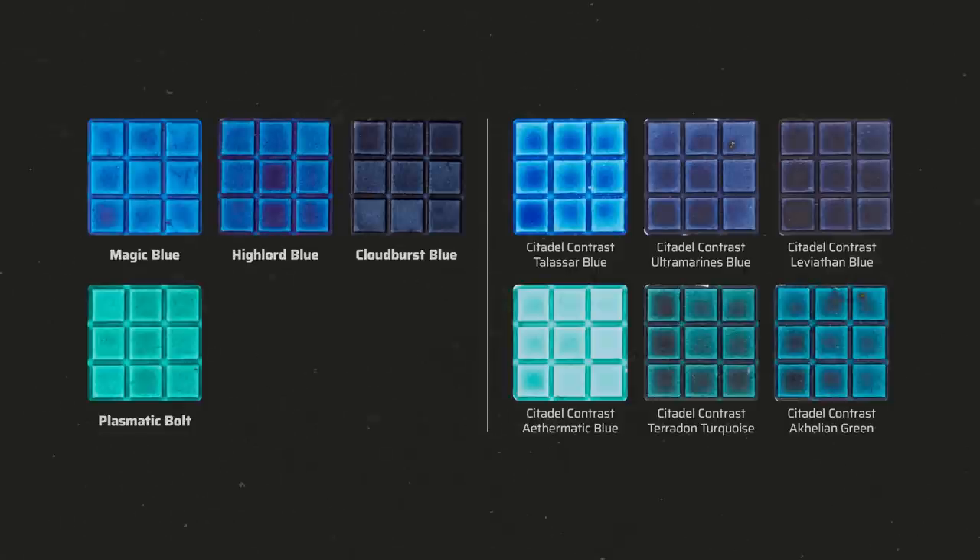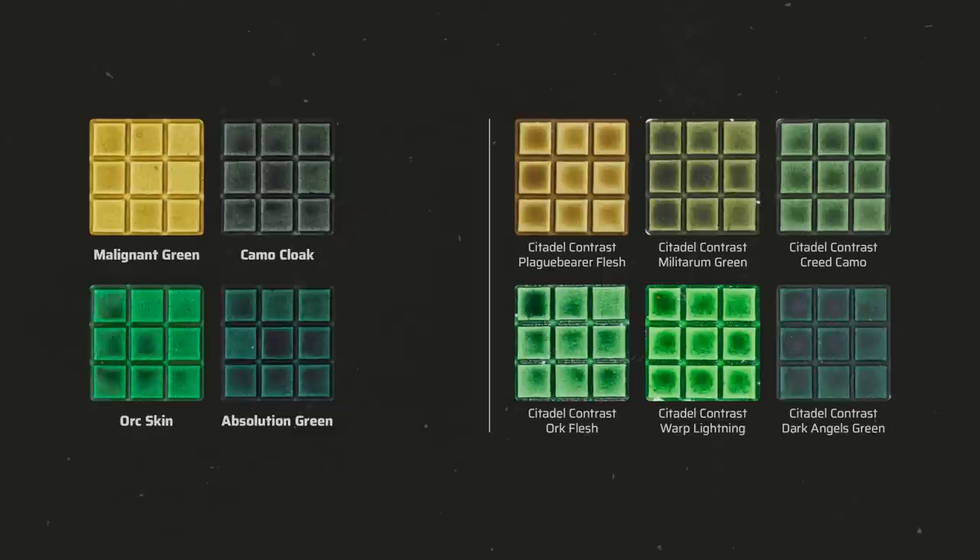In terms of turquoise, the Army Painter only has a single color — Plasmatic Bolt — which is similar to Aethermatic Blue but much deeper and darker. For greens, Malignant Green is a light yellowish olive green quite similar to Plaguebearer Flesh. Camo Cloak is similar to Creed Camo but a bit darker. Orc Skin is like a mix of Warp Lightning and Orruk Flesh. Absolution Green is similar to Dark Angels Green but highlights are more visible and the result is smoother.